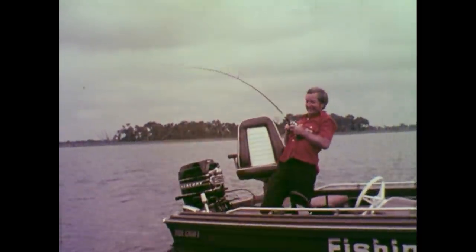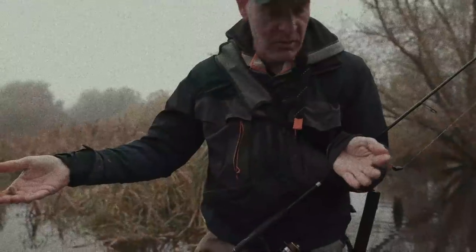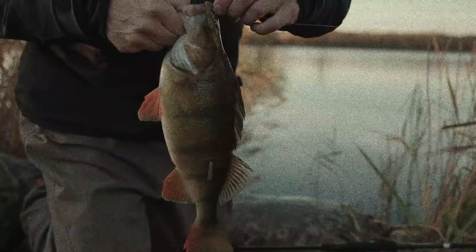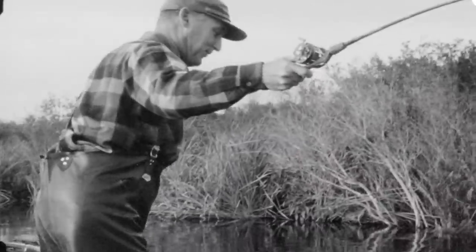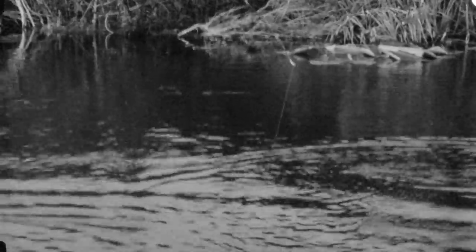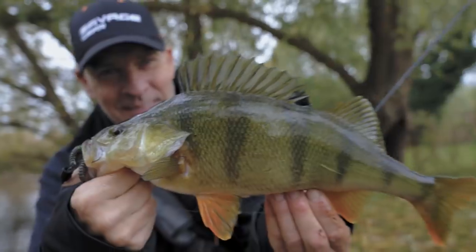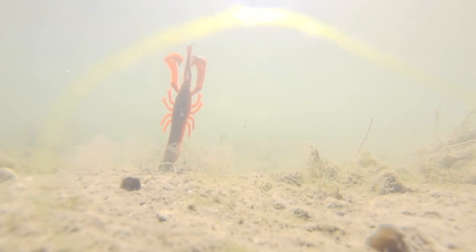Nowadays we're blessed with a huge range of soft lure fishing styles: Texas rig, Carolina rig, drop shot, Ned rigs, jig heads. Modern perch fishing is a universe of exciting and efficient methods using worms, creature baits, or crayfish, that can help you catch more than ever before.